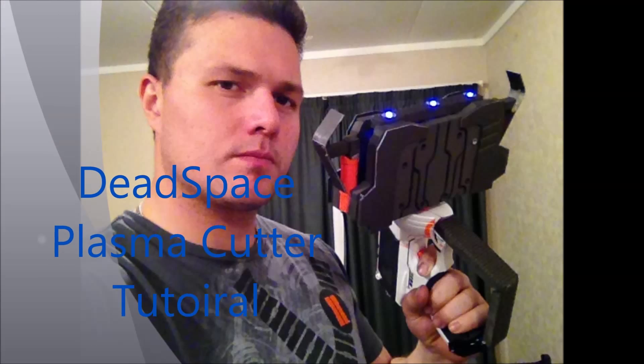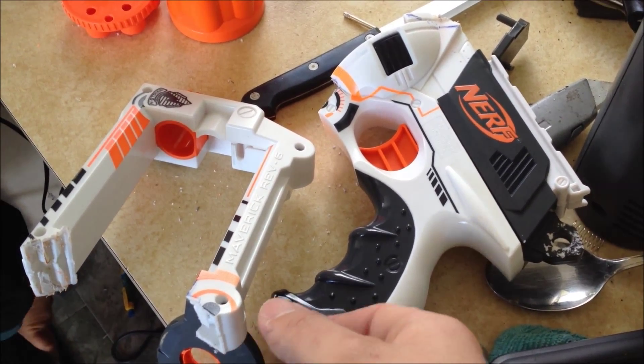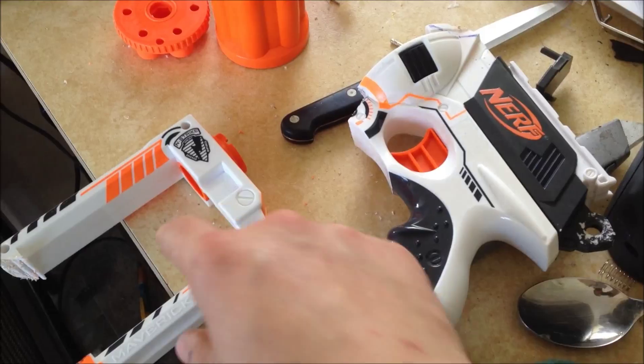Welcome, welcome, Isaac Clarke, to the USG Ishimura. Hi YouTube, this week I'm making the plasma cutter, and I've decided to use a Nerf gun as the base.